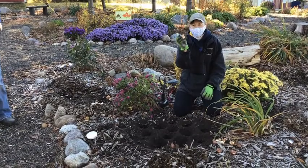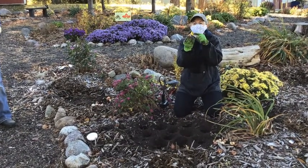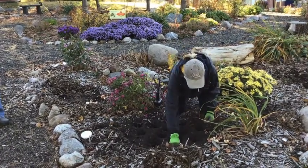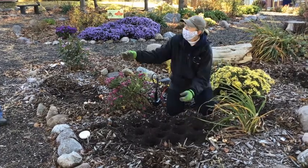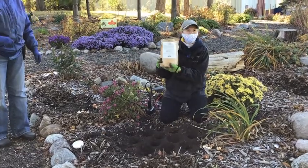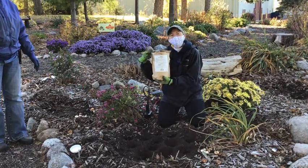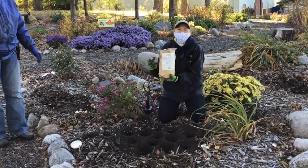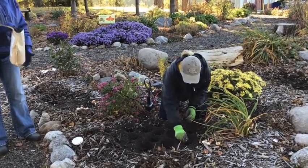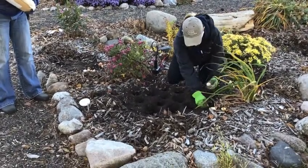Now we're ready to put the bulbs in. Basically it's pretty simple, especially with tulips — it's got a nice little point, make sure that's going up, and then you can just stick them in the hole. While we're doing that, as I put them in the hole, Joyce will add some food on top of the bulb. We'll put a little dirt and a little food on top of it to give it that extra boost to help the tulips as they grow. Just easy — doesn't take too long.